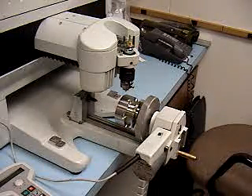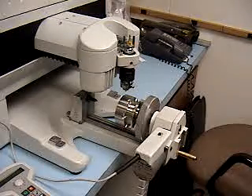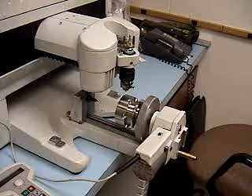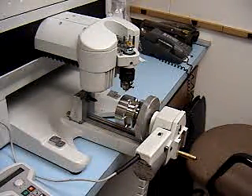This is a picture of the IS-400 GravelGraph computerized engraver. It shows the optional cylindrical attachment attached to the machine. It has a stainless steel cylindrical part gripped into a three-jaw chuck.